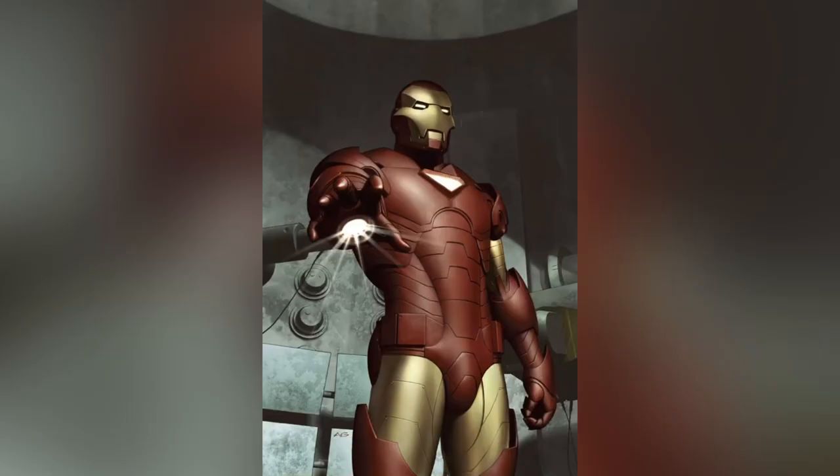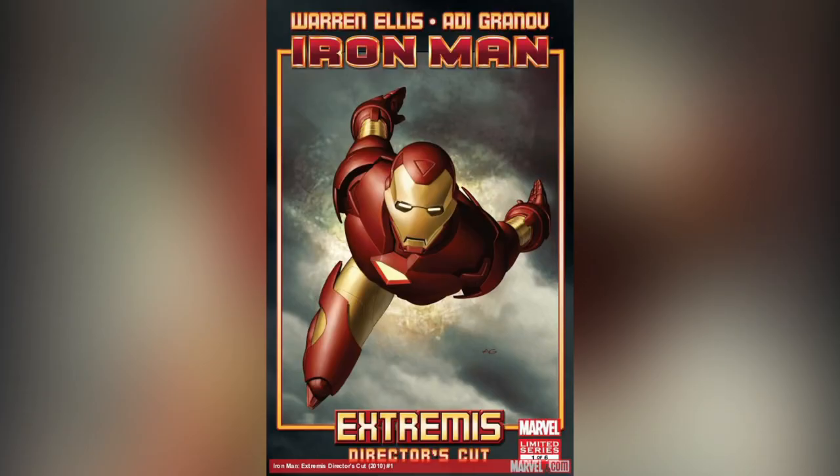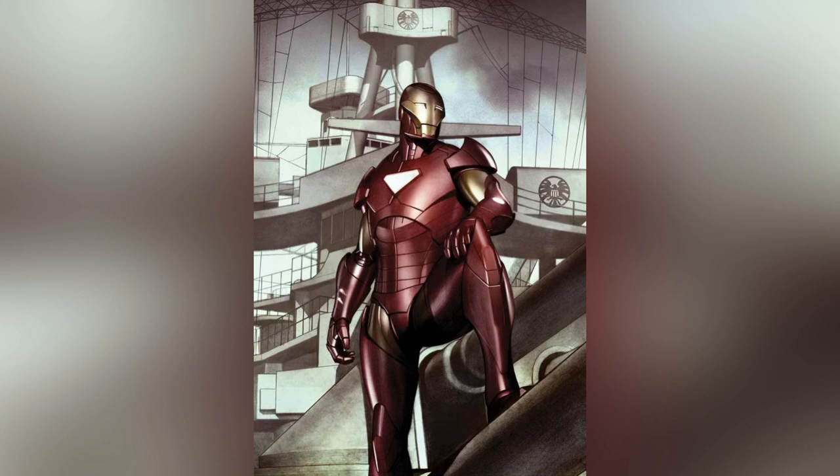Before we start the review, I just want to clear up some air about this armor. This is not the Extremis armor - this is an Iron Man armor called the Pentagon armor. A lot of people confuse these two armors because the Pentagon armor was also used in the Extremis run. This is the Extremis armor - Iron Man got it at the end of the Extremis comic run, but for the majority of the comic he was using the Pentagon armor. Now let's take a look at the figure.